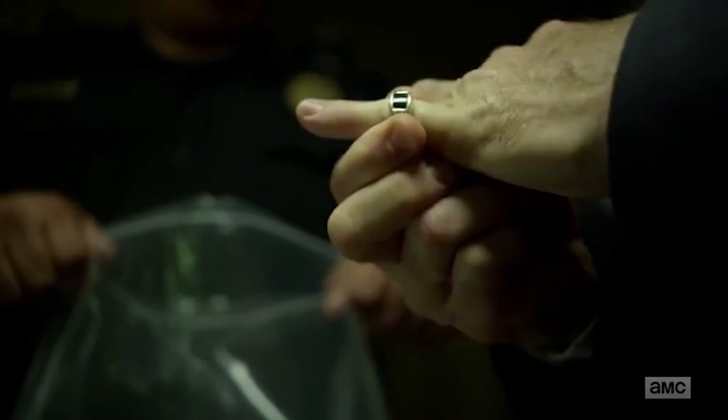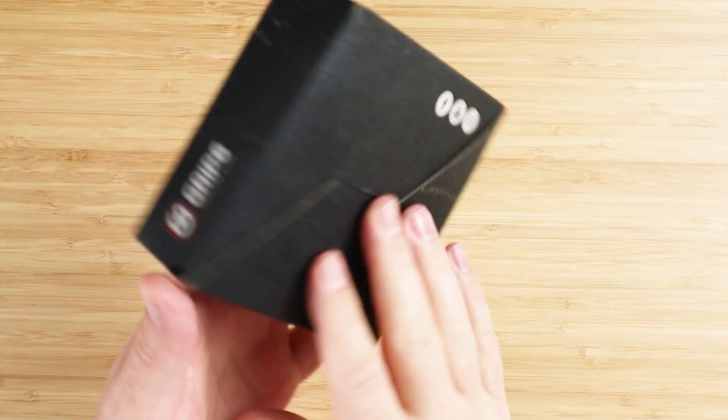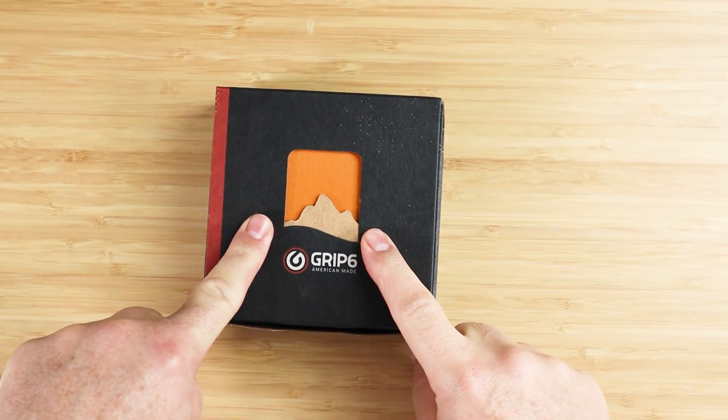Belts, ties, foam, wreaths, wallets — GRIP6 has come out with another version. This is version two of their wallet.